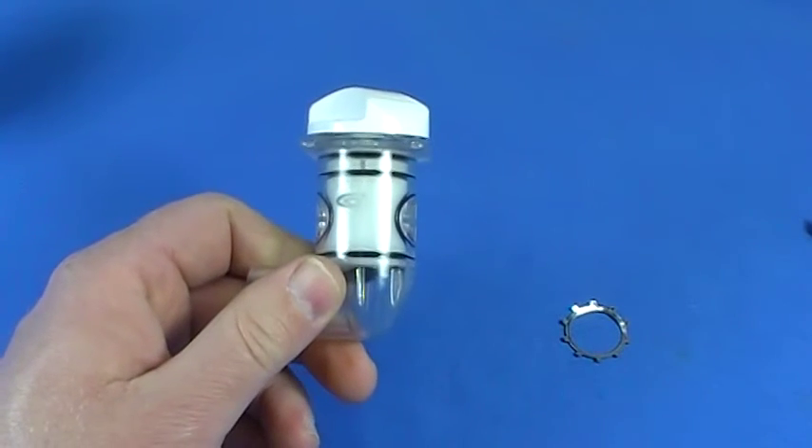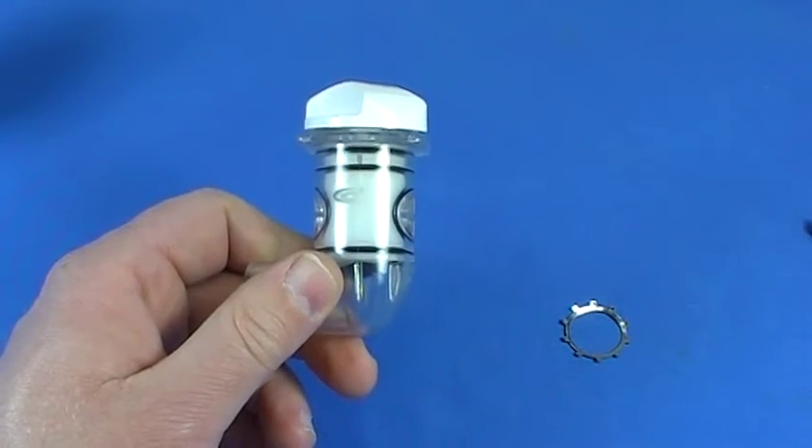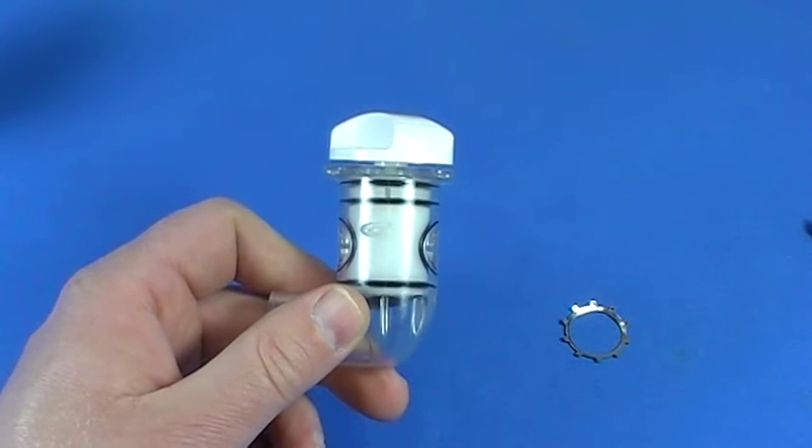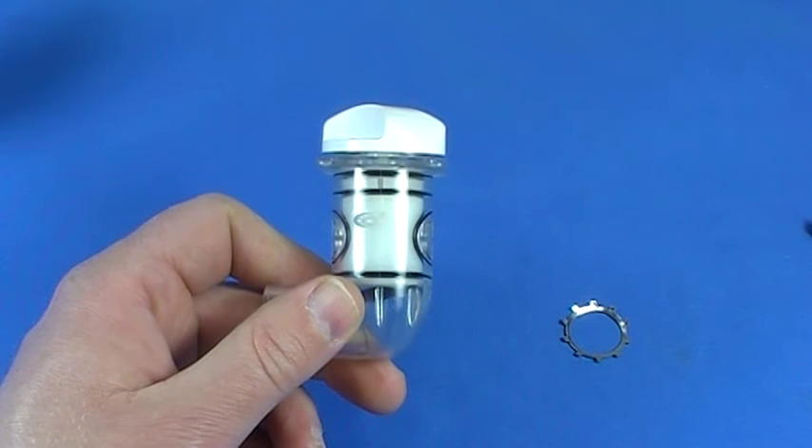That's all you need to do folks. I hope this video helps everybody out converting and repairing old valve bodies using the new valve body parts. Any questions beyond this video, give us a call — we are your Jacuzzi parts authority.